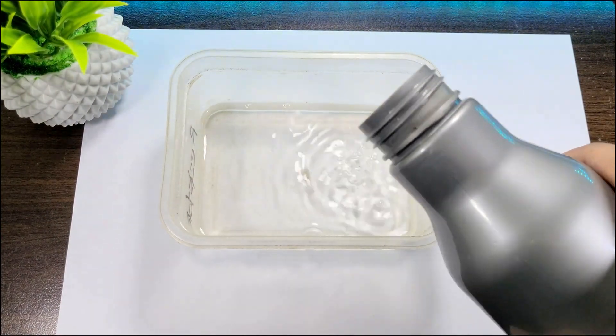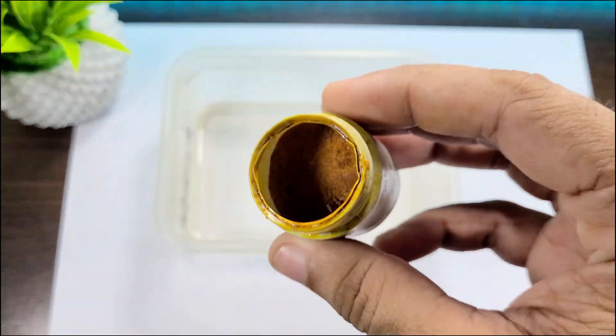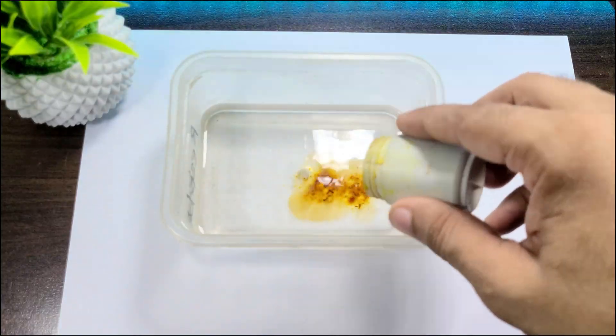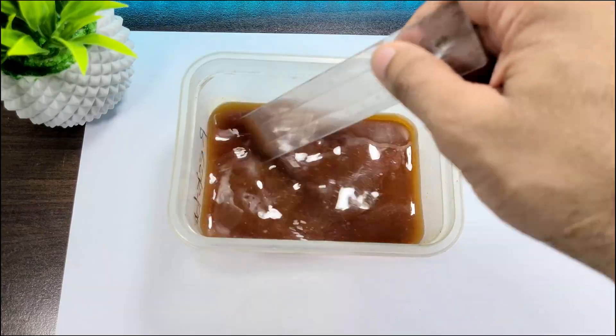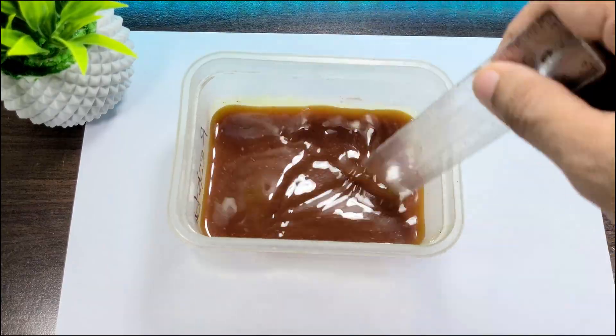Next, take some water in a non-metallic container and mix in the right amount of ferric chloride to create a solution. Special precaution: be sure to do this in an open area and wear gloves.